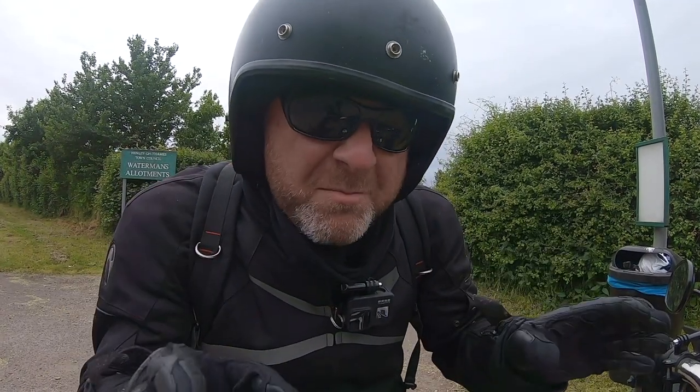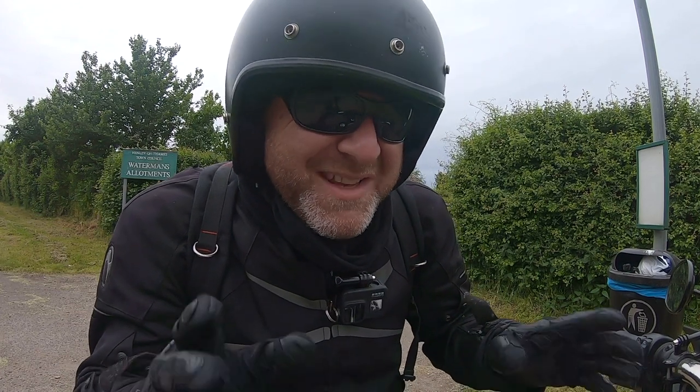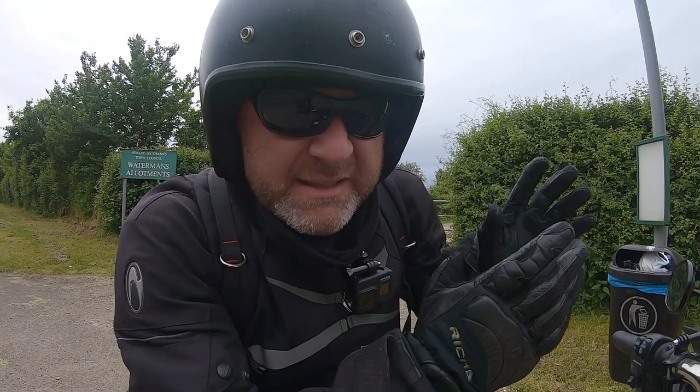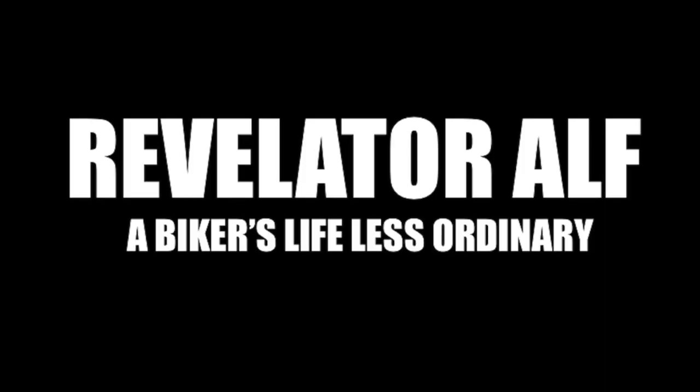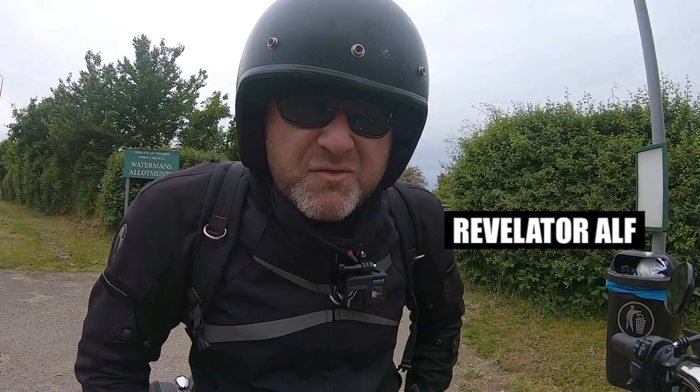Picture this: you put your bike into a bend and you're not quite sure whether your tyres are gonna stick to the road. Hello, welcome to Revelator Al.